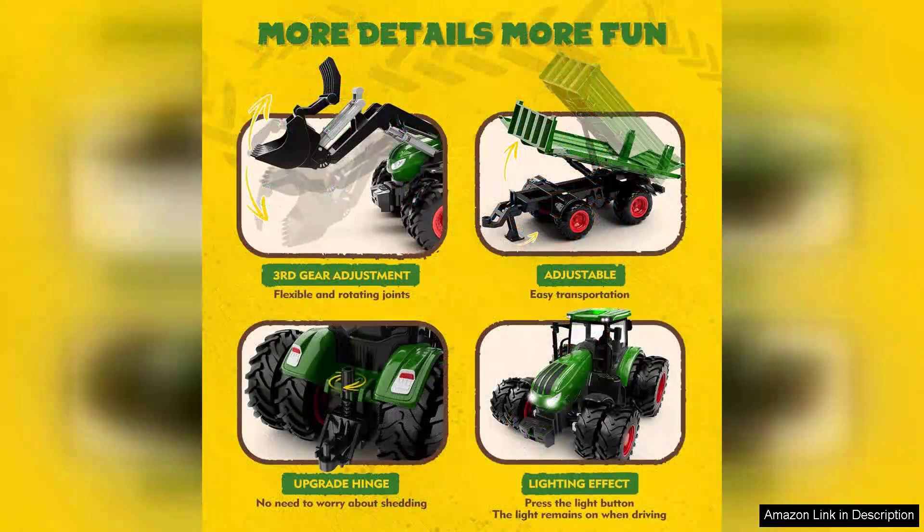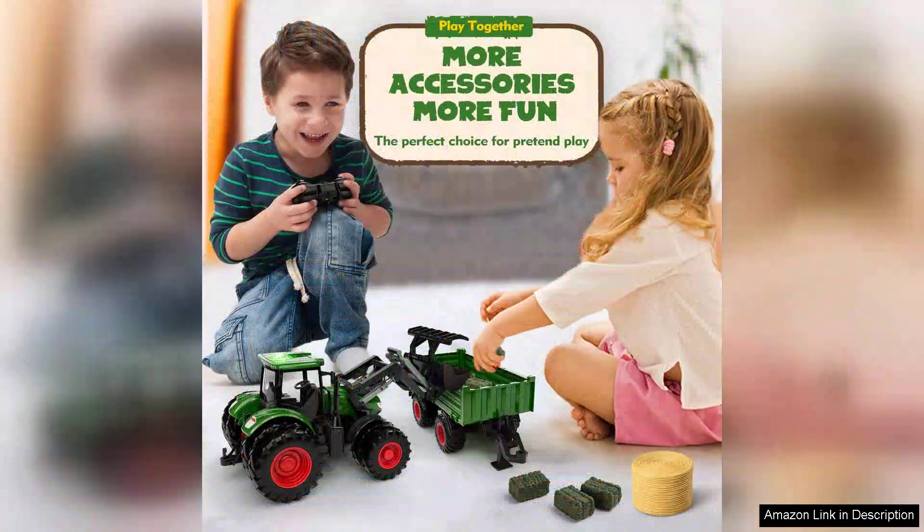The truck's trailer is a fantastic feature, enabling kids to transport toys or other small items, further enhancing the play experience. Notably, the battery life is impressive, allowing for extended play without frequent interruptions for recharging.